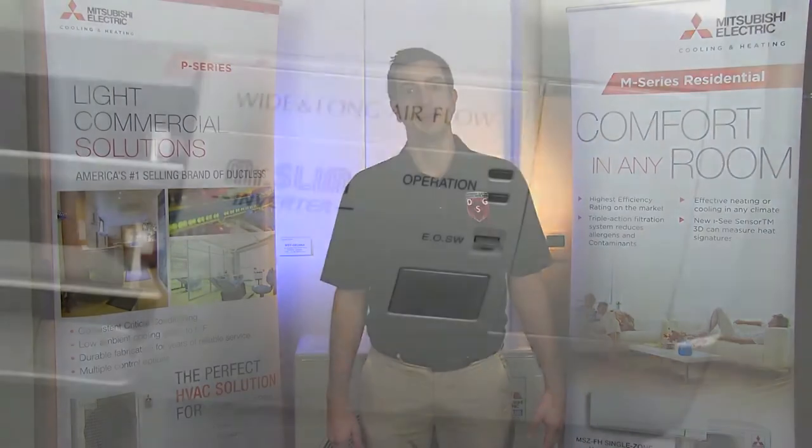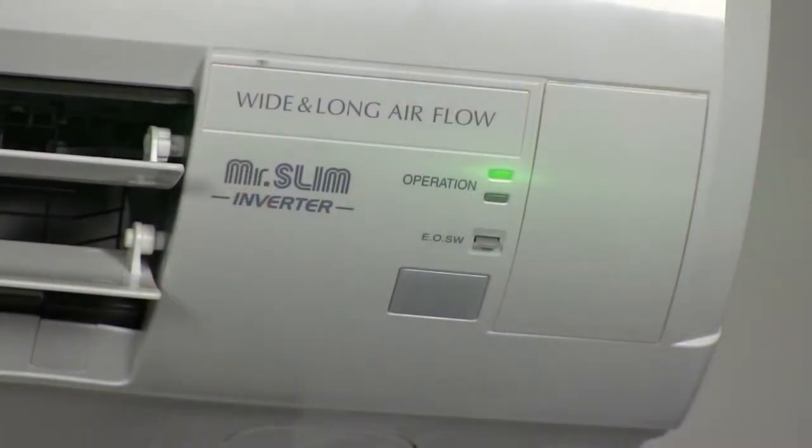Hey guys, Jeff here with Mitsubishi Cooling and Heating. Welcome to another episode of Tech Tips. In this episode we're going to take a look at a five-time flash at the indoor unit.